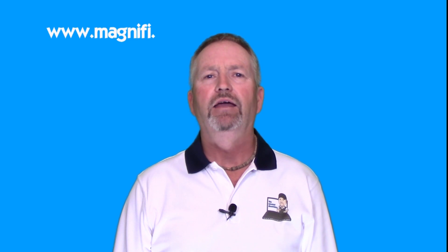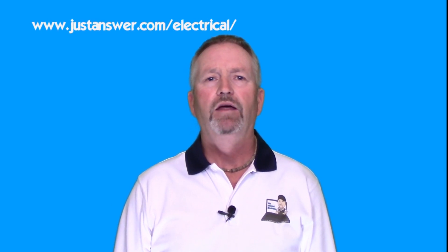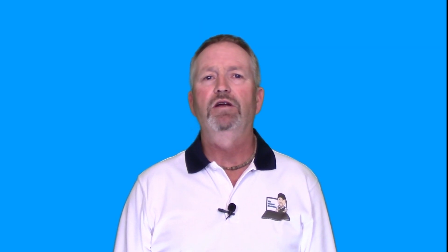But if you need help with something right away, I'm one of the experts on the Magnify app — that's Magnify with an 'i'. Download the app and search for the internet electrician; from your smartphone you can get instant assistance. I'm also a certified expert on the justanswer.com team. There are links below in the description to everything I've told you about. Until next time, thanks for watching — I'm Terry Peterman, the internet electrician.